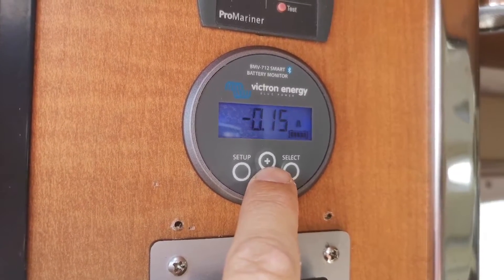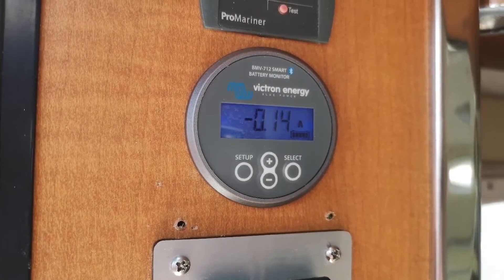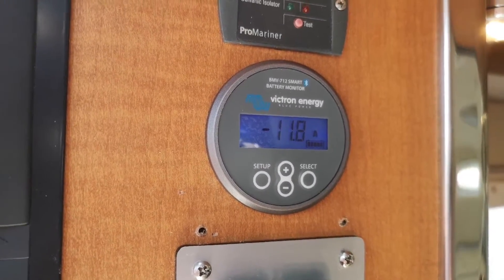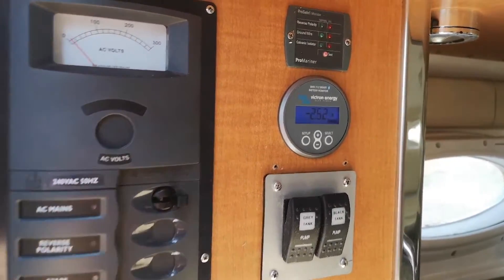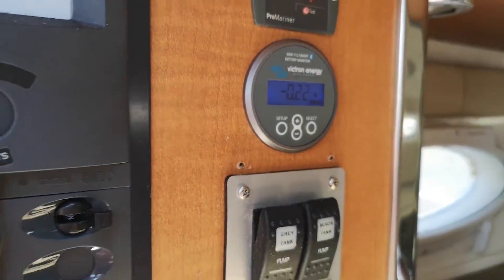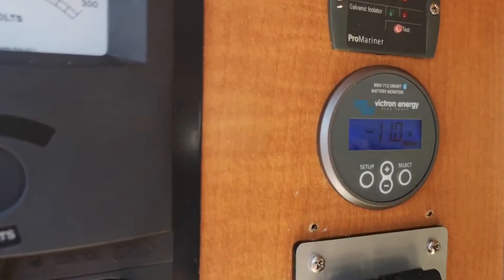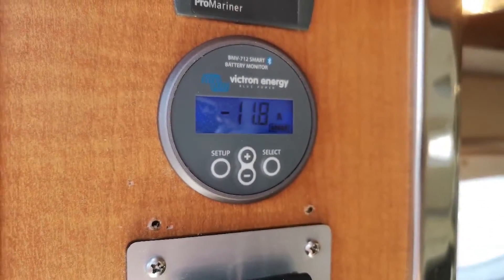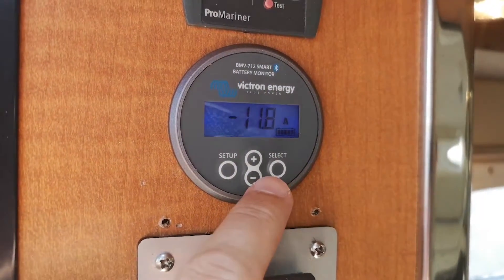Just to show you how responsive this is, we'll go to amps being drawn and turn on all the lights. You can see immediately — lights go on, it goes up straight away. As soon as I switch them you can see the amps start ramping up. Got a fair few lights going on here, going to do something about that later.